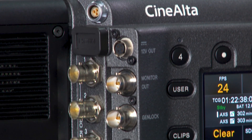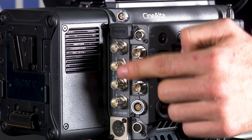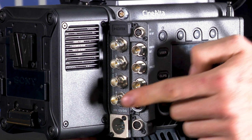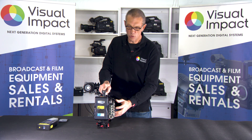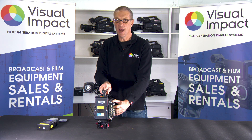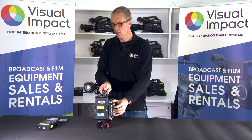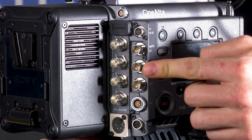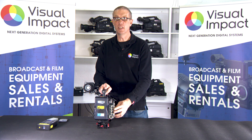There are multiple SDI outputs on the Sony Venice — four located on the back of the body that allow you to do 12G, 3G, or 1.5G SDI. There's also a direct monitor output that can be assigned any LUT and is a direct duplicate of the viewfinder. The Sony Venice also has a genlock and a timecode input on SDI.